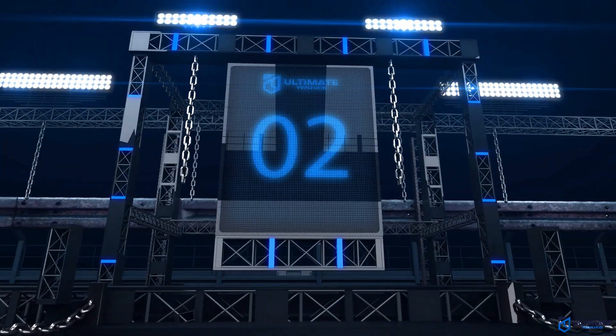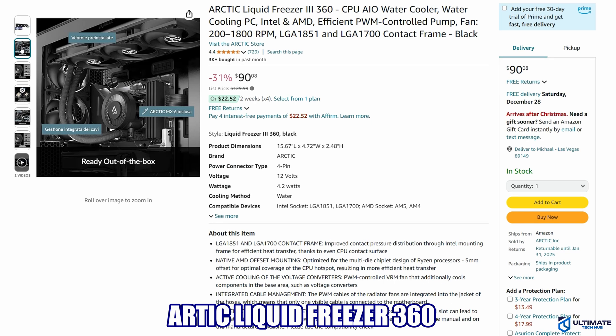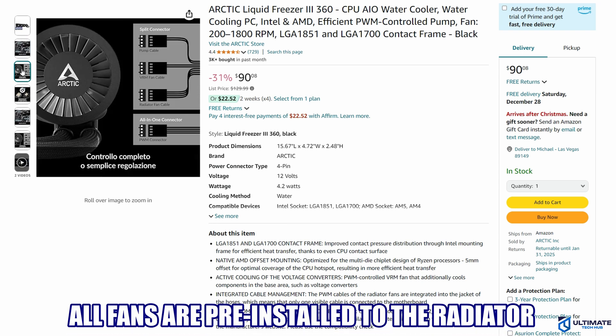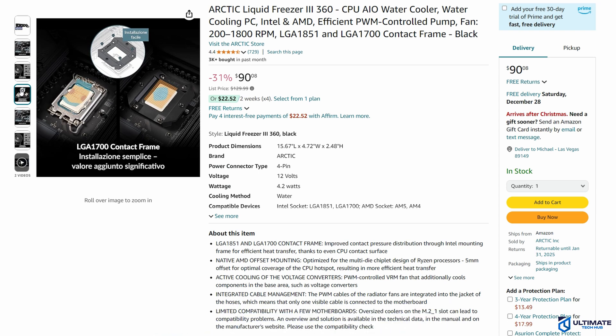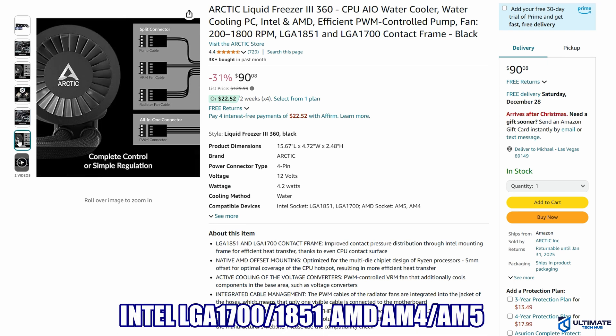All-in-one CPU cooler number 2 is the Arctic Liquid Freezer 360. This is our top 3-fan CPU cooler with no RGB. If your CPU requires some serious cooling but you're not a fan of RGB lights, then the Arctic Liquid Freezer 360 could be your best bet. This CPU cooler comes in all black and is compatible with the LGA 1700 and LGA 1851, and it's also compatible with AMD as well.